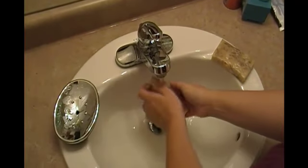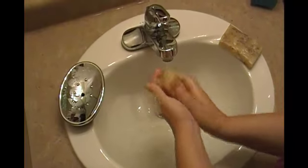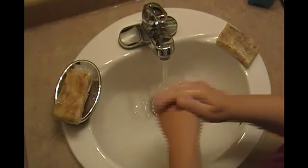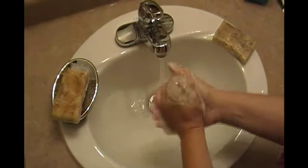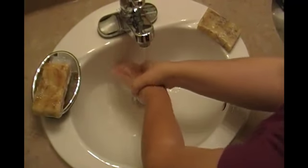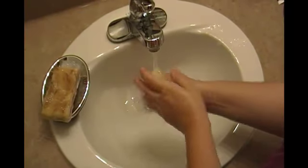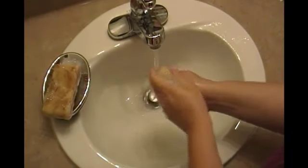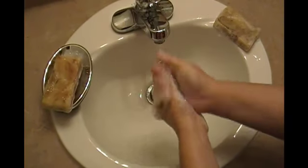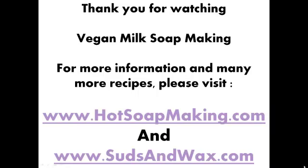Now it's time to try out our brand new soap. The first one is the soap made with the partially frozen coconut milk — very soothing, very soft, nice big bubbles. It's a keeper. The next one is made with the room temperature coconut milk. This one is just as soft, just as soothing. They both smell great and both lather really nicely. I love both of them. Thank you for watching the video on vegan milk soap making.